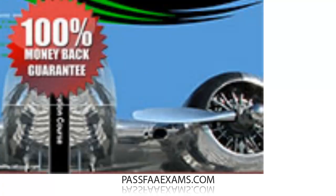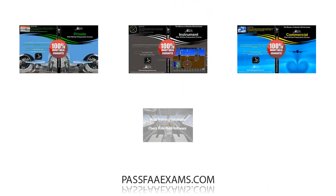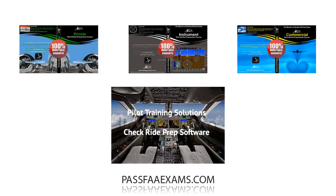As usual, we present easier ways to accomplish tasks that seem much more complicated. Not only can we help you pass your knowledge test with our line of knowledge test software, but we can also guarantee you will walk into your checkride with the confidence of a pro, having been through every scenario possible and imaginable, with no surprises on the day of your flight test. Go ahead and visit PassFAexams.com and start learning with us.